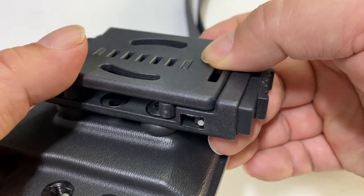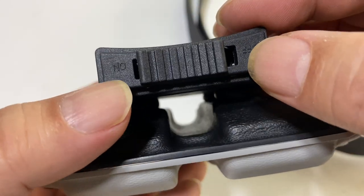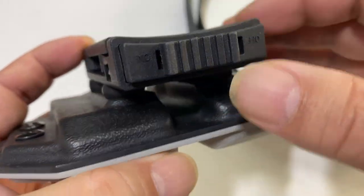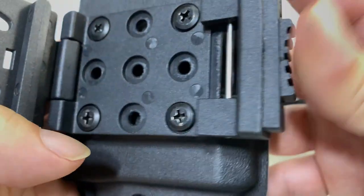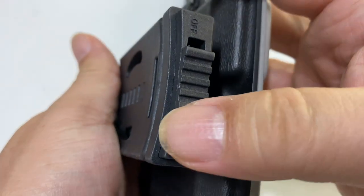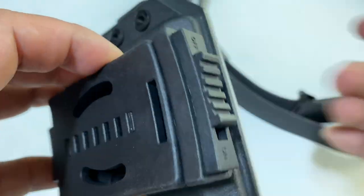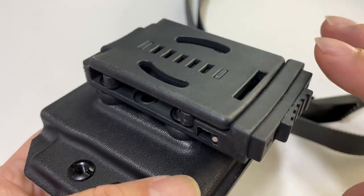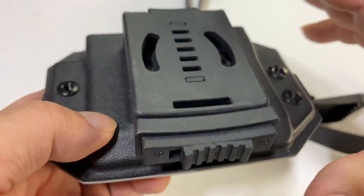The last thing I want to show you about this is when you close it, you also have this little slider here. It says 'off' and 'on,' but I would rather it say 'lock' and 'unlock,' because if I push it to 'on,' I can open it up. But if I close it and push it to 'off,' you can see it will not open up — so it's just a nice little piece of reassurance that this thing is not going to come off, especially if you are active or rolling around and bumping up against things.